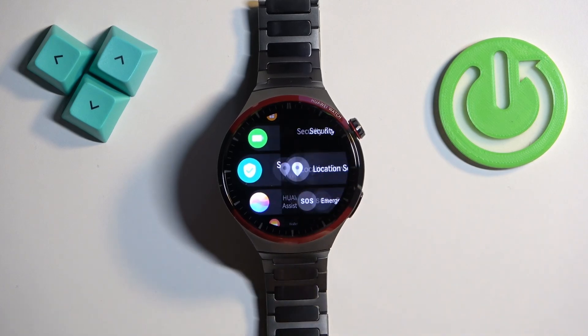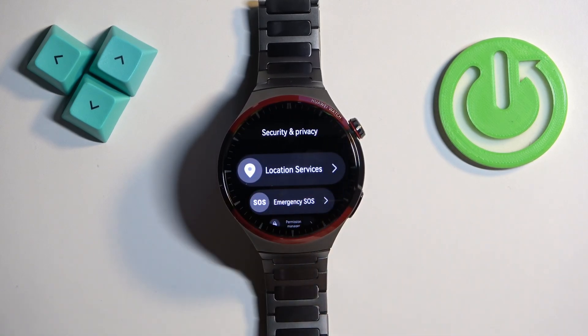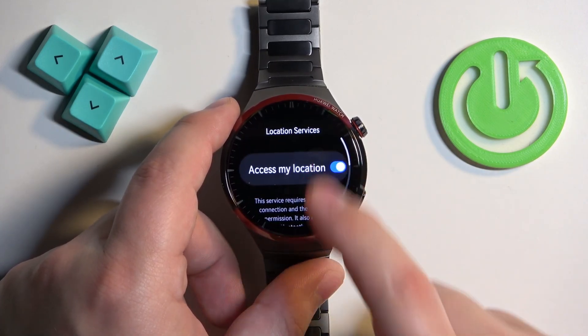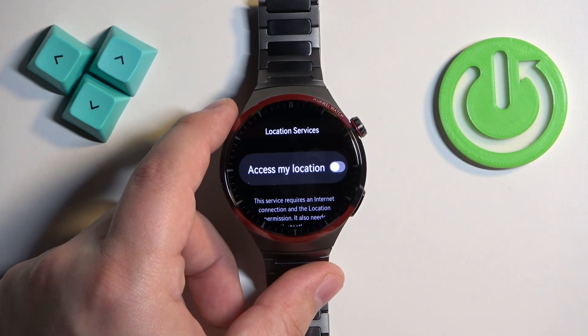Once you find it, tap on it. Here you should see the Location Services. Tap on it and right here we can enable and disable the location services. To do it, simply tap on the switch to enable it or disable it.